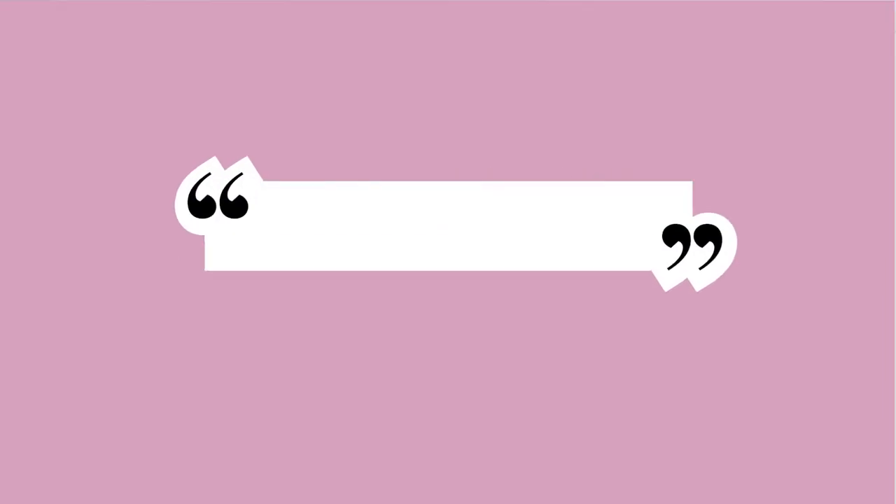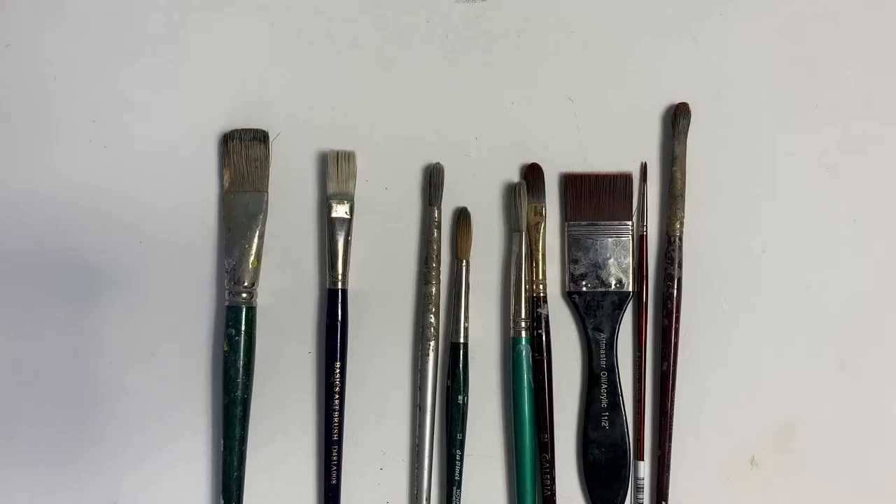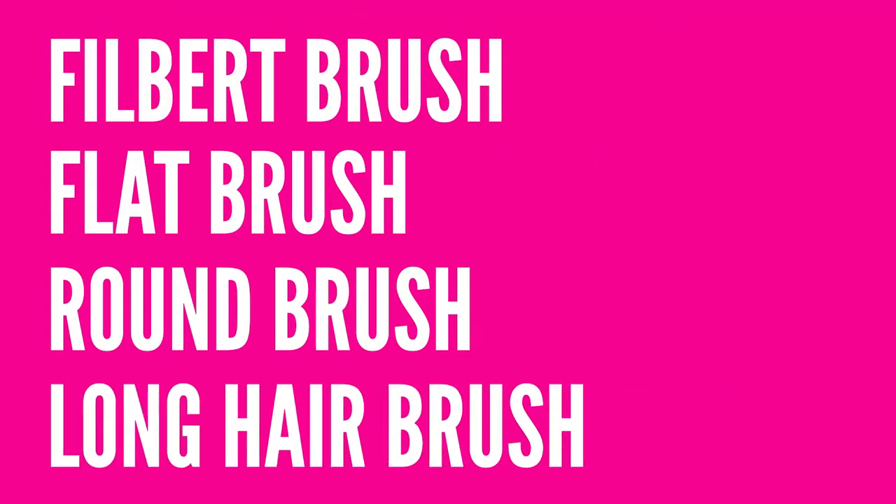There are so many brushes to choose from, so what should you buy? You should only buy what you need, and I would suggest these four brushes will pretty much cover all your basic needs for oil painting.